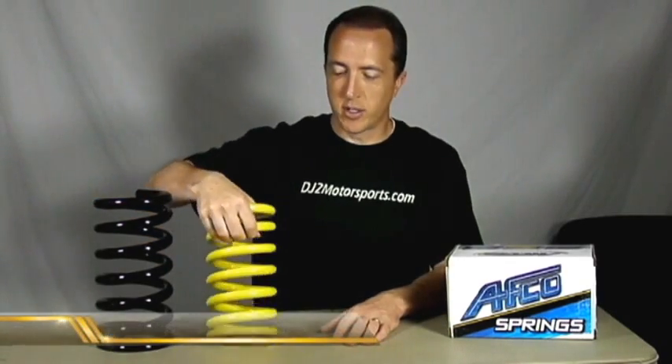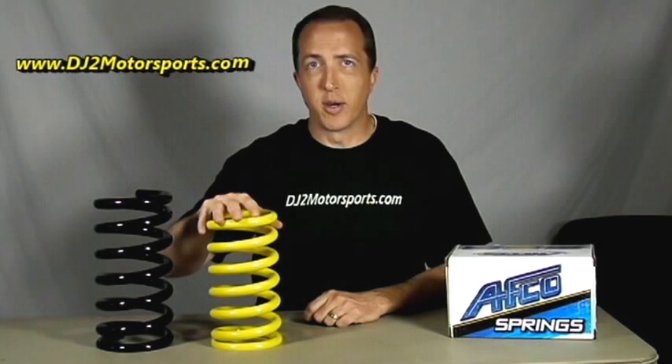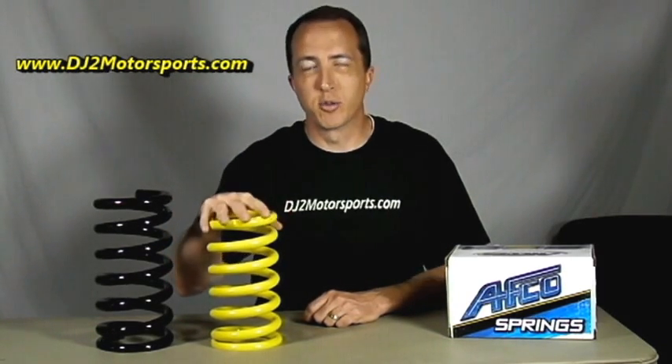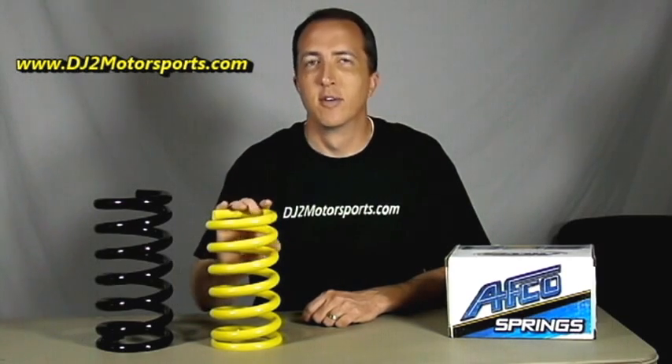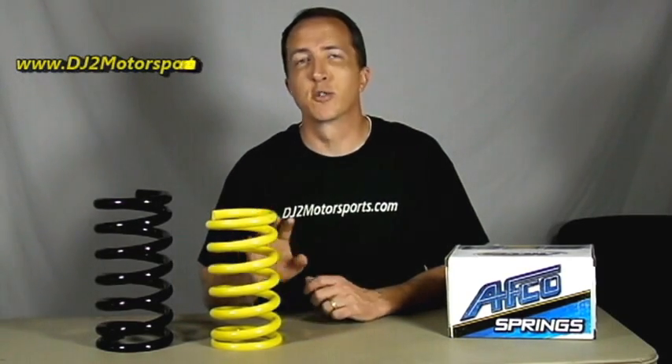Most springs, like this one from AFCO, always have the rating etched on the bottom — that's an easy way to find it. But if you find the maximum compression and multiply it by your spring rate, that's the easiest way to figure out the total load of that spring.